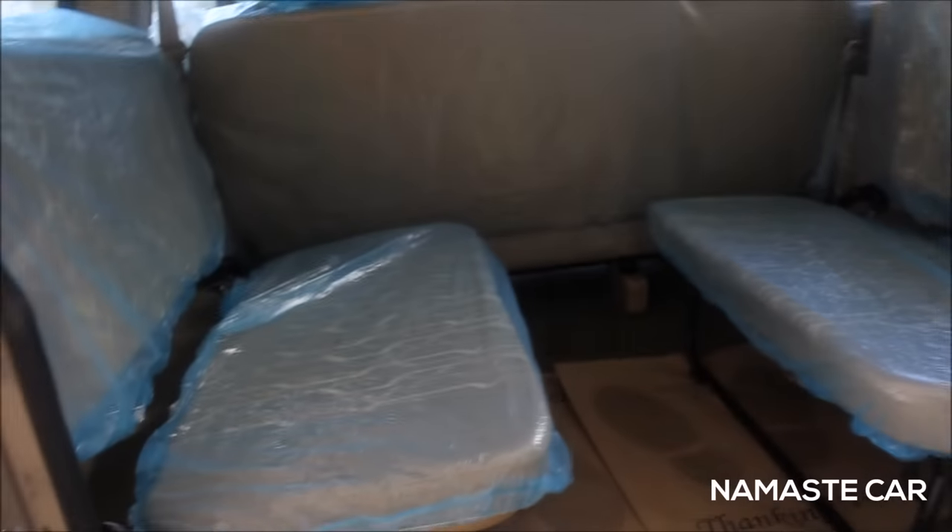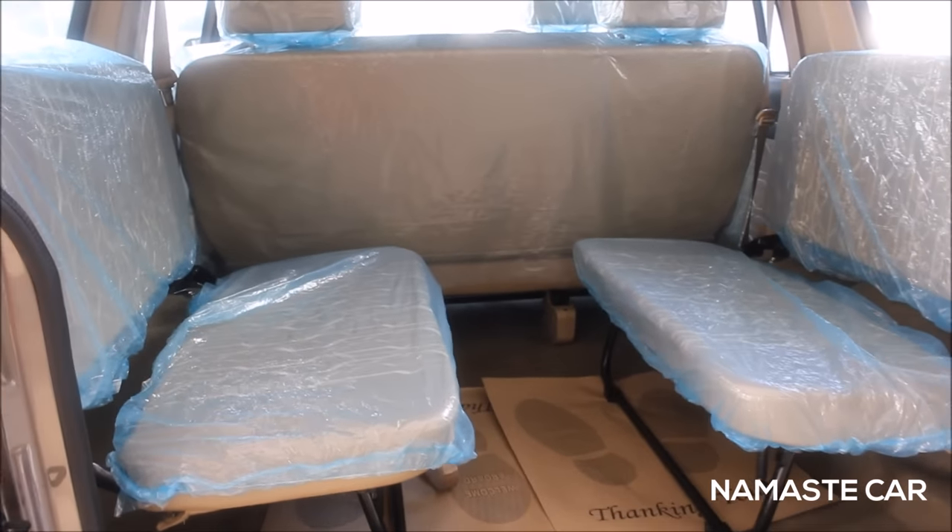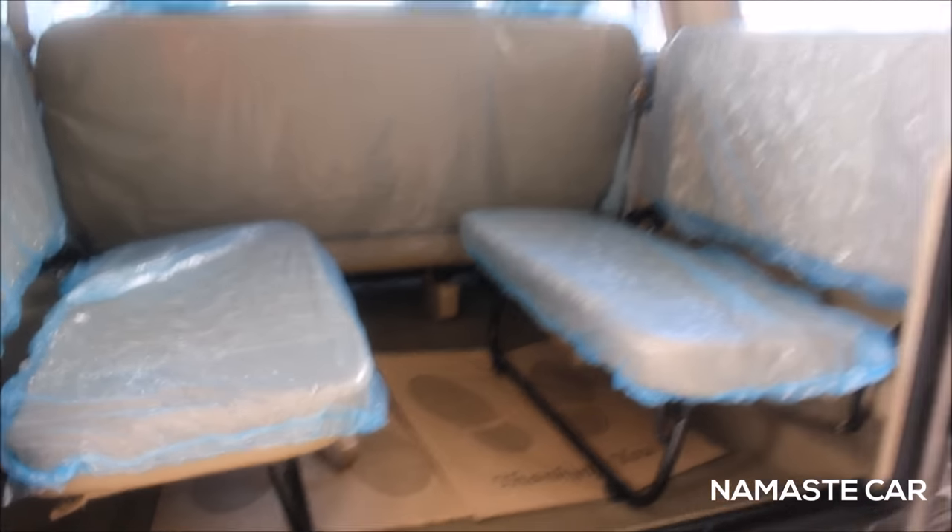You get a rear wiper and defoggers. Comfortably four people can sit on the rear seat, and there's the last seat as well.